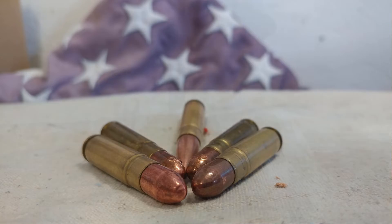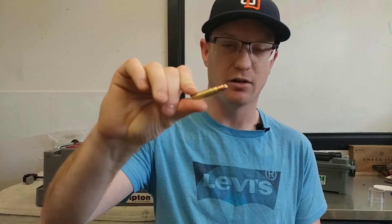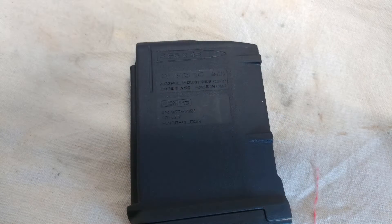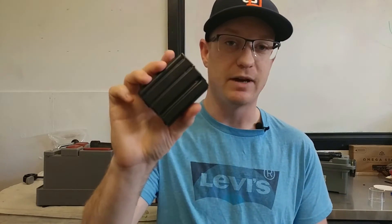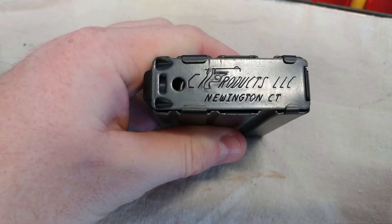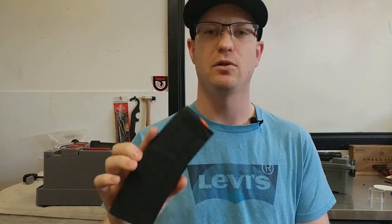Today we're going to test not just if this particular cartridge will chamber in an AR-15 out of an AR-15 magazine, but we're going to test a few different magazines as well — not just if it chambers, but if it only works out of a specific mag type. To test, I have Gen 3 P-mags, 10-round P-mags, some 5-round steel mags, and Hex Mag 10-30 mags. This one looks like a 30-rounder but actually only holds 10 because we live in California.